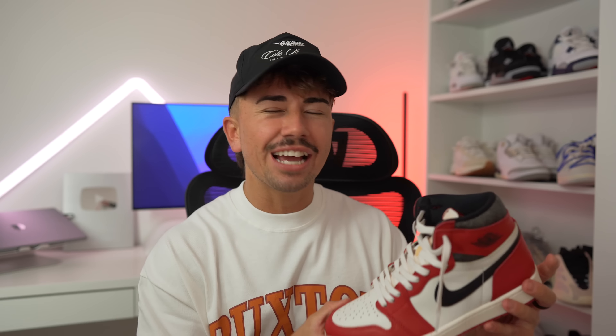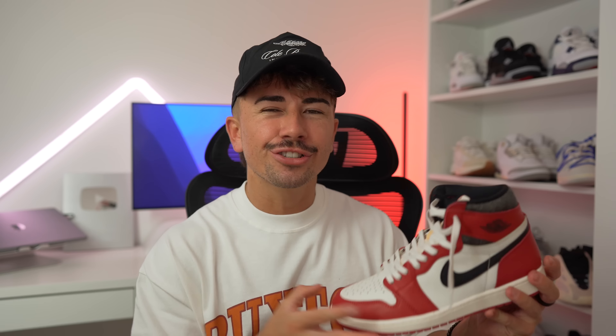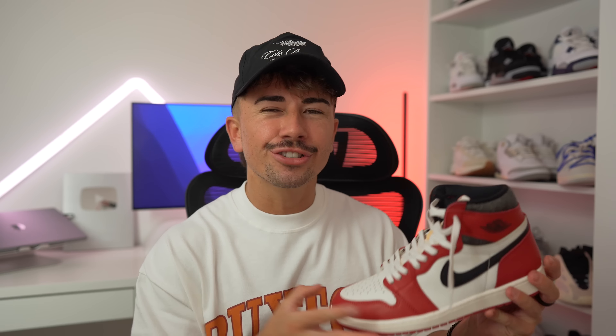Drama out of the way, let's break down this sneaker — because surprisingly, as hyped as it is, there are still quite a few people who have an issue with this version of the Chicago Jordan 1. The inspiration and story behind the Chicago Jordan 1 Lost and Found is that it's paying homage to mom and pop shops. The aged box, the AJKO replacement lid, the sales sticker, the handwritten receipt, and the aged and cracked leather details on the sneaker all contribute to that concept.